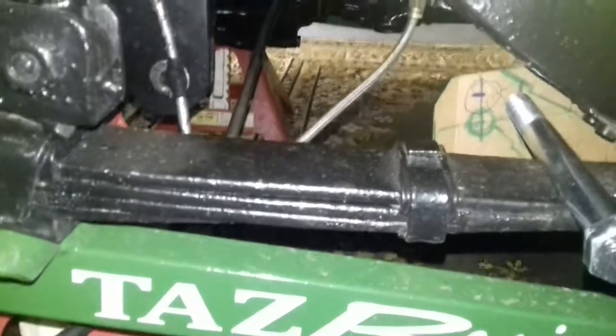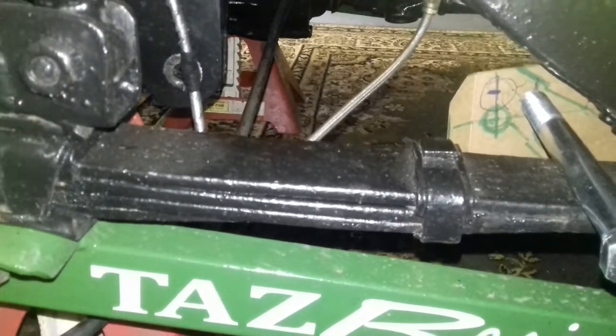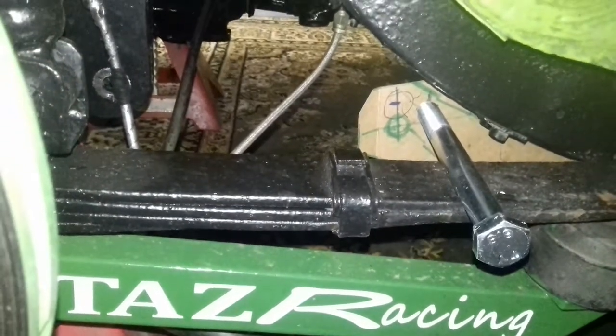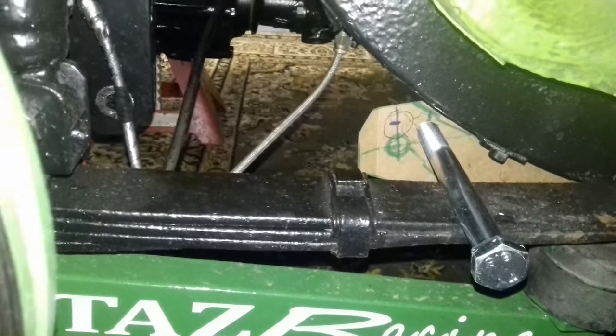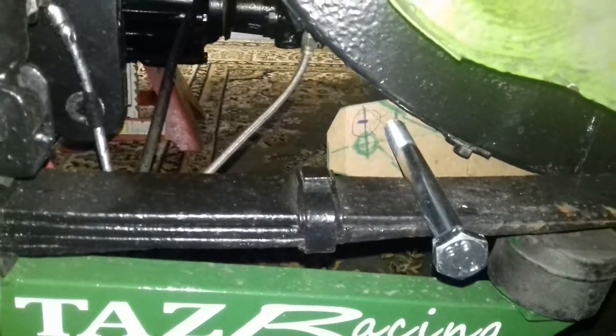I'm going to get rid of this leaf spring because it's multi-leaf. Apparently I should use a single leaf, which luckily I've actually got a pair of single leafs — they're off my friend Colin's car. Unfortunately Colin passed away a couple of years back, so at least one part of his car I'll carry on racing.